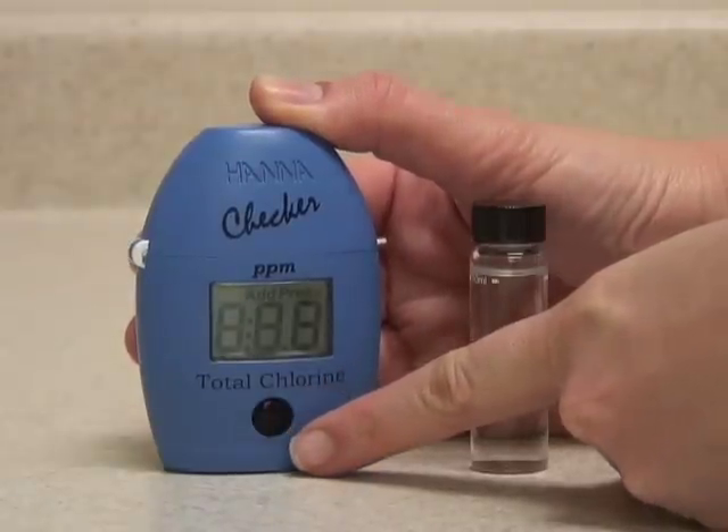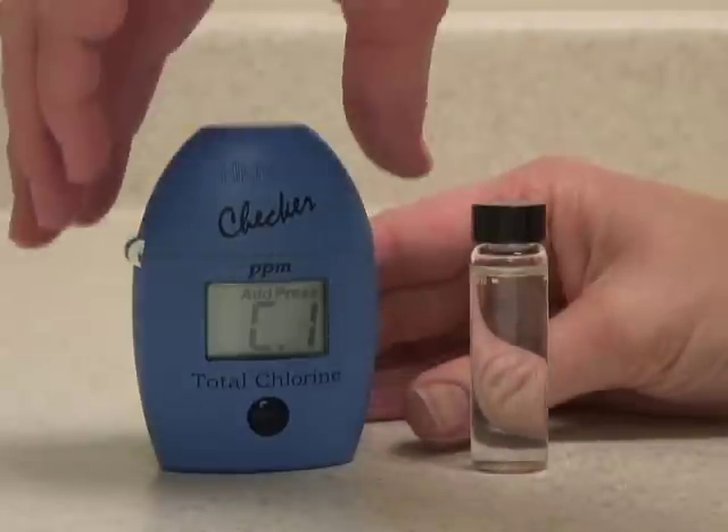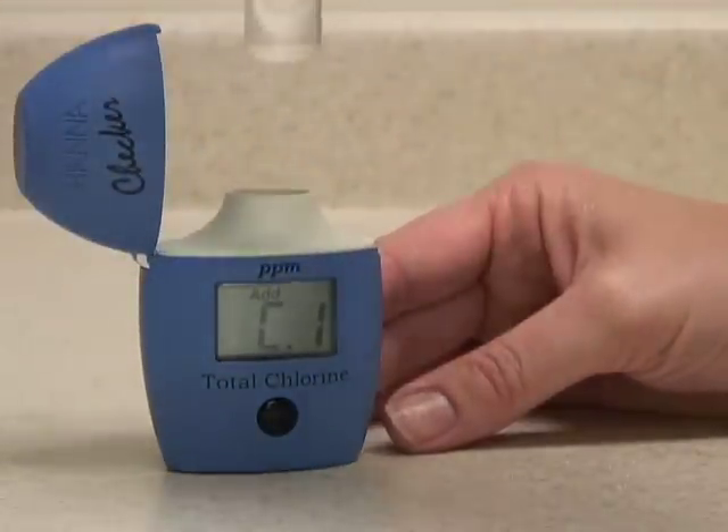Push the button once to turn it on. The meter displays C1, which is the prompt to insert a blank unreacted sample to be zeroed.